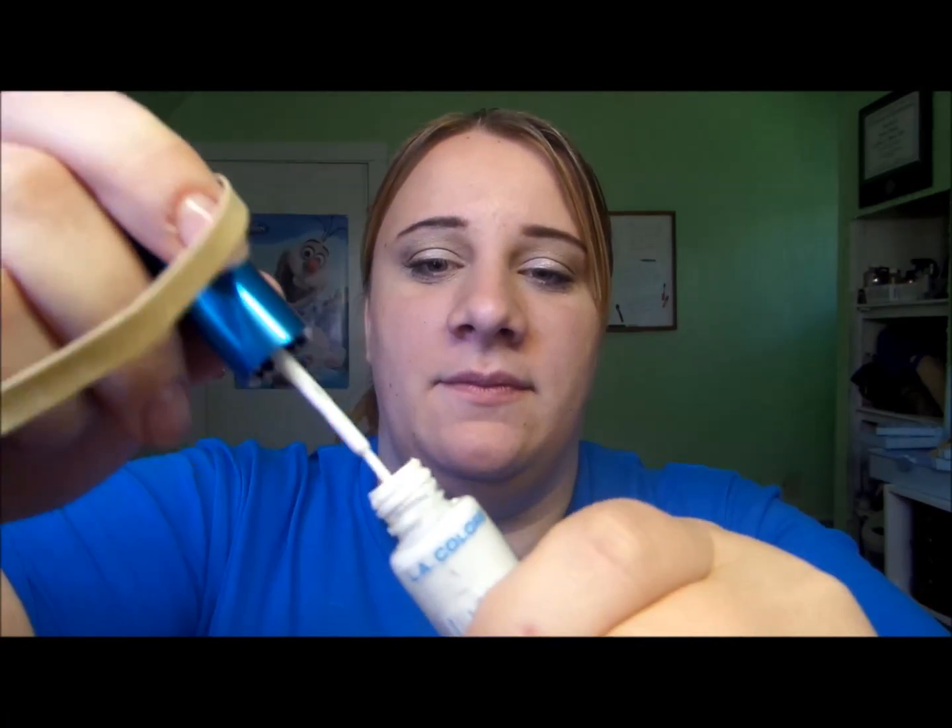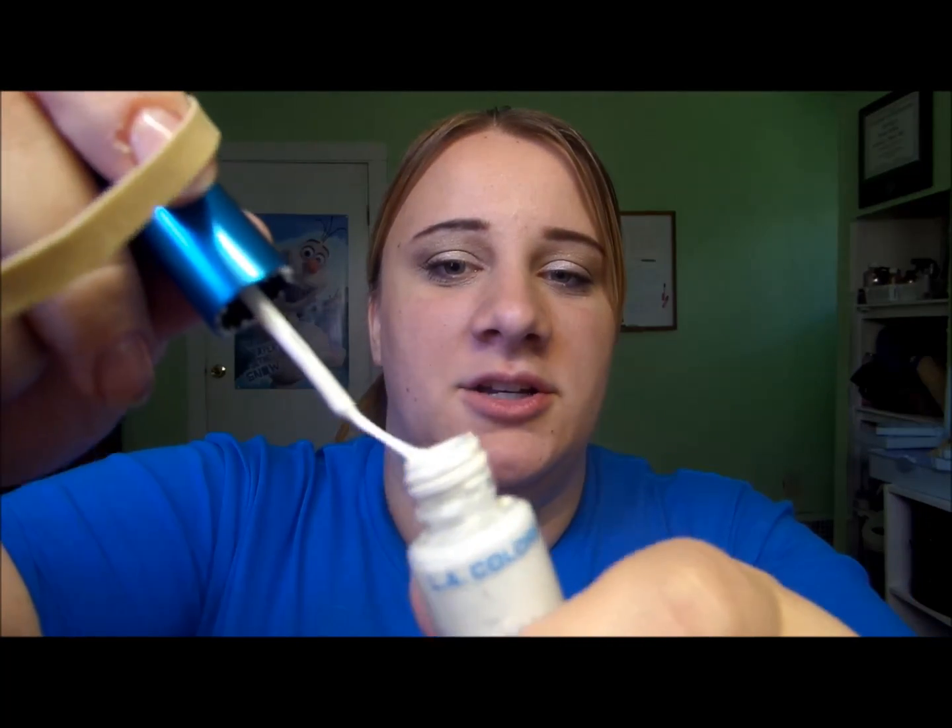I'm going to use white, and I'm going to try out two different types. I have just regular white nail polish, and then I have a striper polish, which is just a really thin brush. My nails are just prepped with a base coat, and let's get started.